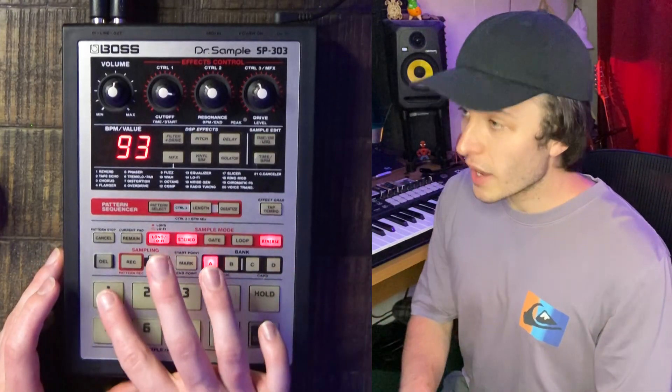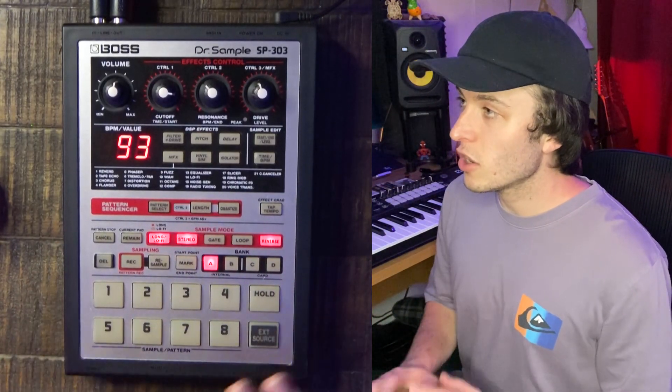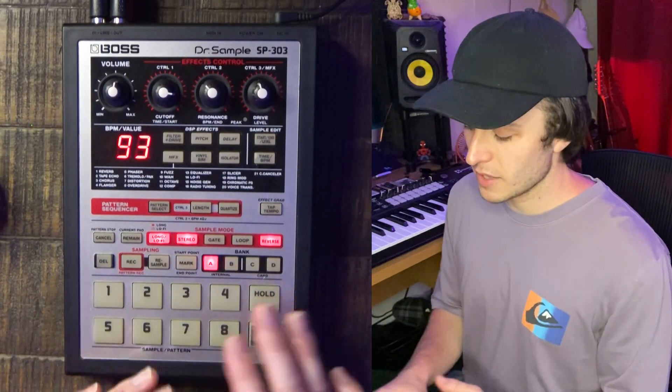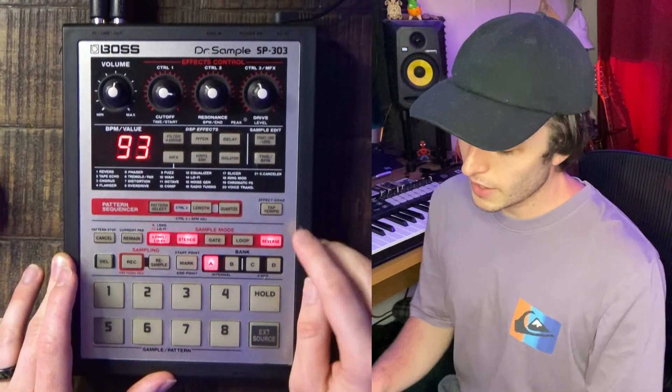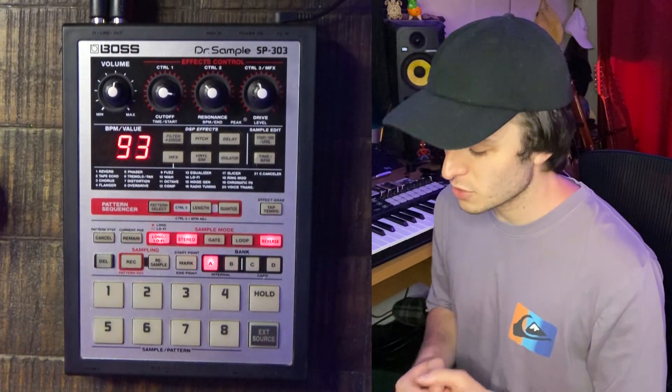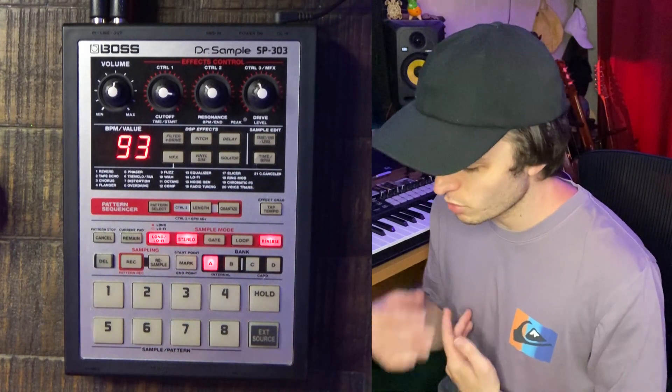Just make sure it's 3.3 volts because that's what the 303 takes. In terms of the way it's laid out, you've got eight pads right here that can all be played polyphonically, meaning you can play them at the same time. Each pad has a reverse mode, a loop mode, and a gate mode. Reverse just reverses the sample, loop means it loops the sample, and gate means the sample only sounds while you're holding the pad down.